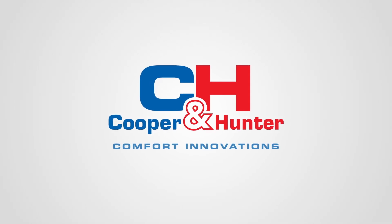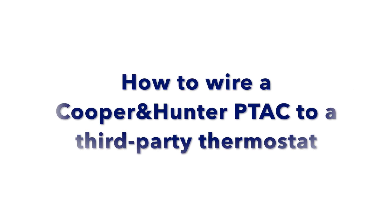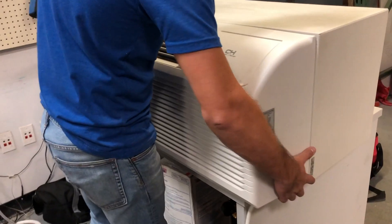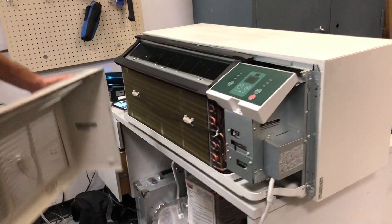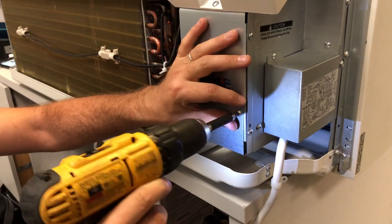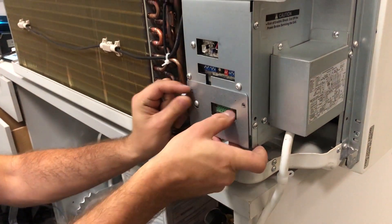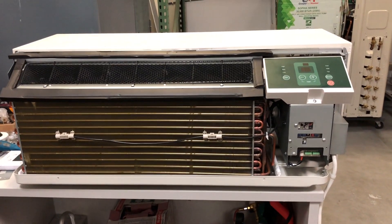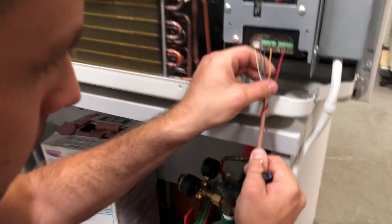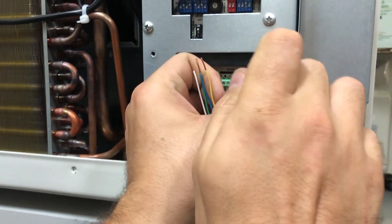Cooper & Hunter Comfort Innovations. To wire the thermostat, first you will need to remove the unit cover and the main board cover plate. Use a small screwdriver to connect the red transformer wire to the 24 volt lane.